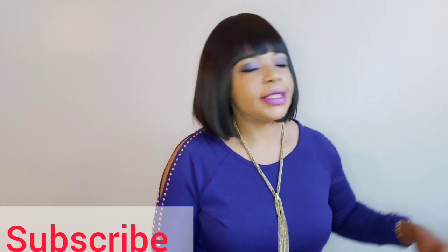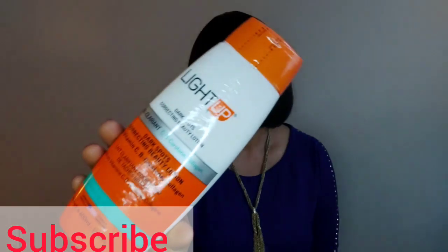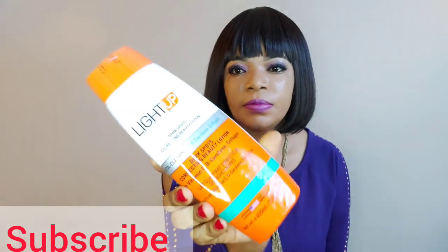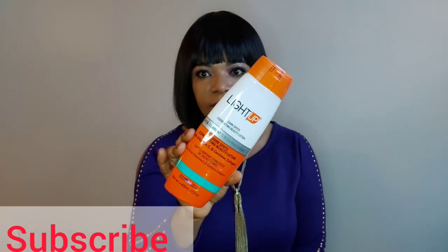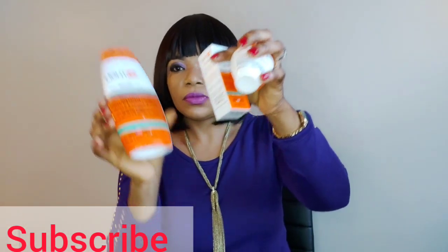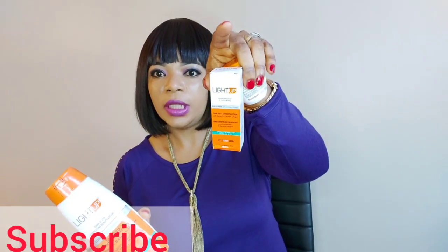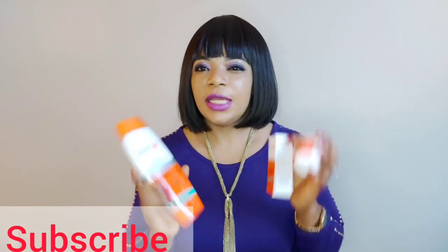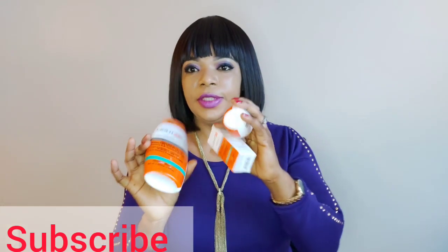The product I want to talk to you about today is this product right here. So it has — this is the lotion, this is the serum, and that's the face cream. So it's a set. It does have a soap but I don't have the soap, so I only have this three-piece set.